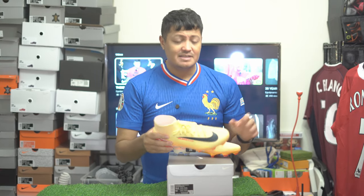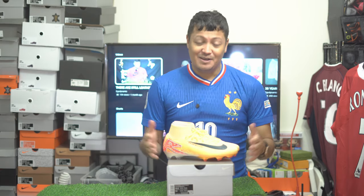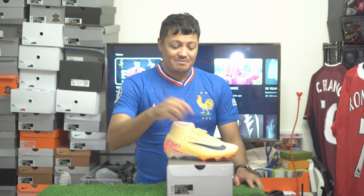Have you tried the new Superfly or the new Vapor? Do you like this colorway? Are you a fan of the other colorways that have released? Are you going to pick them up and play in them? Maybe you really like a previous model — drop a comment below. If you're new here, subscribe, don't forget to leave a like, and we'll see you guys in the next one. Peace.